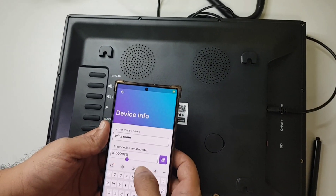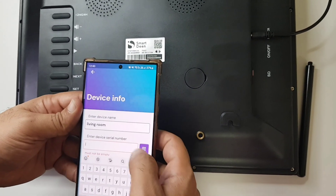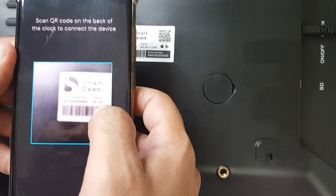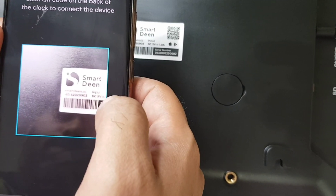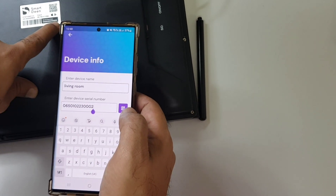So let me try scanning this now. It took the incorrect number, so let me try this again. Okay, now we've got this — let's verify: 0 6 5 0 1 0 2 2 3 0 0 0 2.